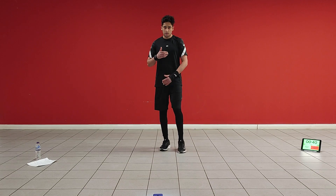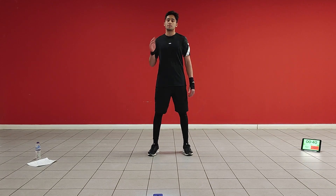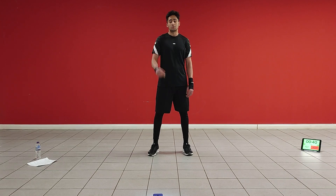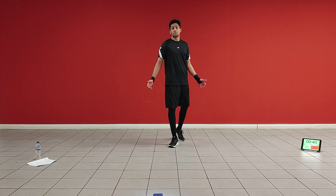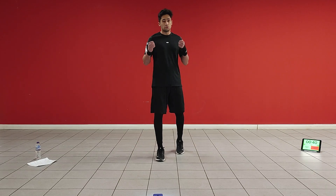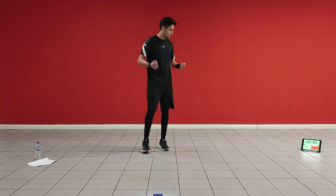I've got a timer here. We're going to be training for 40 seconds with a 20 seconds rest. It's going to be 10 exercises. I'm going to do two rounds of that. It's going to be tough today. This is an advanced workout, so I will be posting more beginner-based stuff. So don't feel like you need to jump straight into this, but let's just get this started.